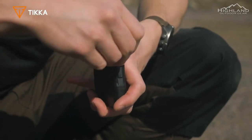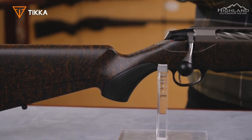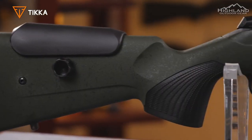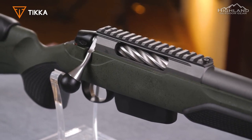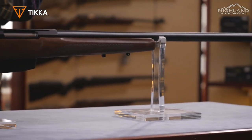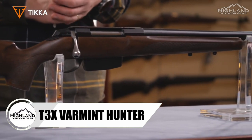New for 2021, Tikka has introduced three new T3X models: the T3X Super Varmint, the T3X Light Rough Tech Ember, and the T3X Varmint Hunter. Each is a twist on existing models but provides a more customized feel for shooters on the search for just the perfect rifle for their tastes. While they do have some intriguing wrinkles, they all share some of the major features common to all T3X rifles.